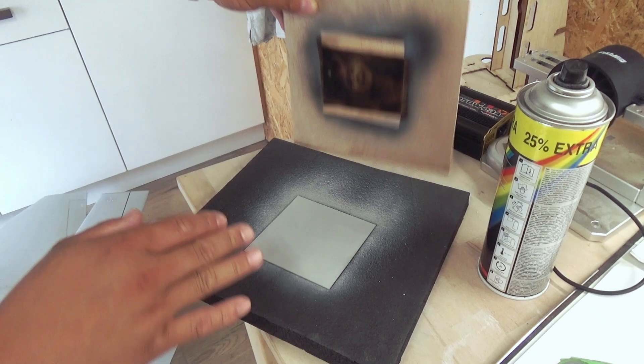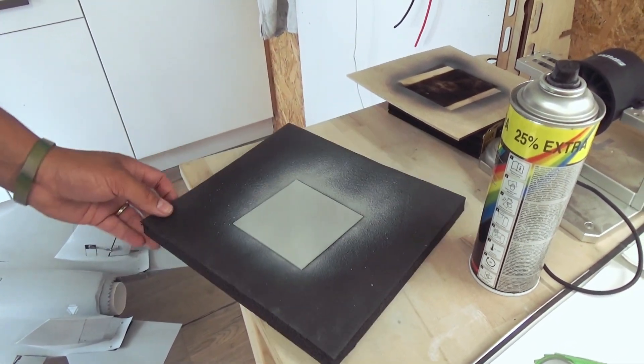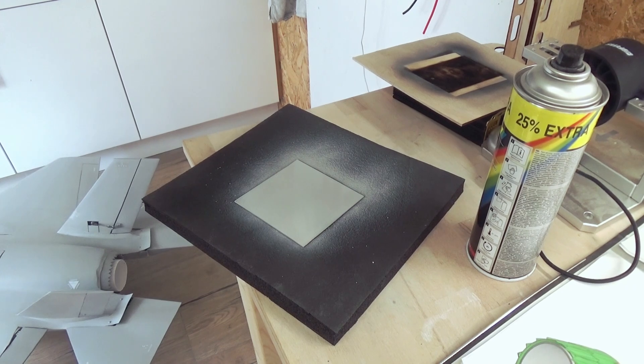Just spray a thin layer of primer and let it dry for a few seconds. Make sure the surface is clean and the layer is thick enough — but don't spray too much primer on it.